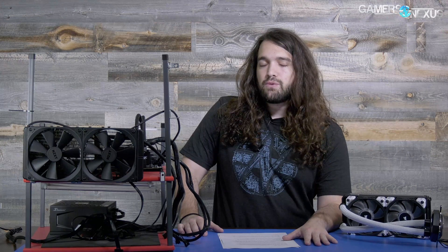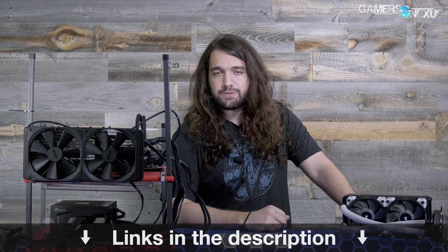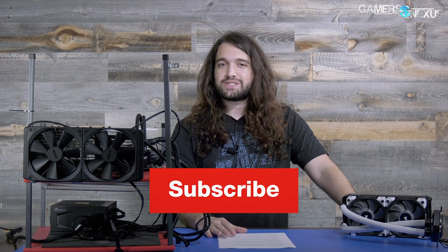So as always, thank you for watching. Patreon.com/GamersNexus supports us directly. You can find the full review for Vega on the channel — we also did a live undervolting and overclocking demo archived on the channel, and a teardown. Check all those out. GamersNexus.Squarespace.com to pick up a shirt like this one — this is the Anniversary Edition. Thank you all for watching. Subscribe for more. I'll see you all next time.